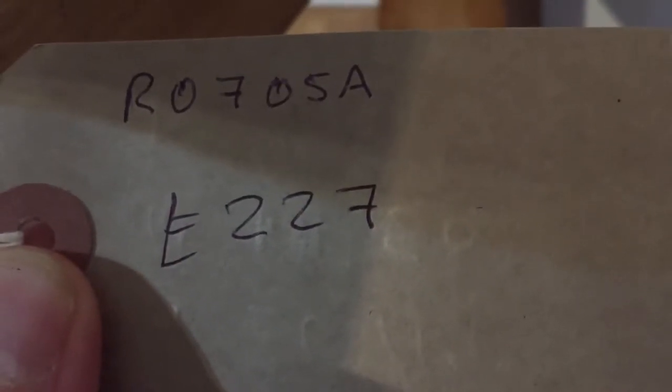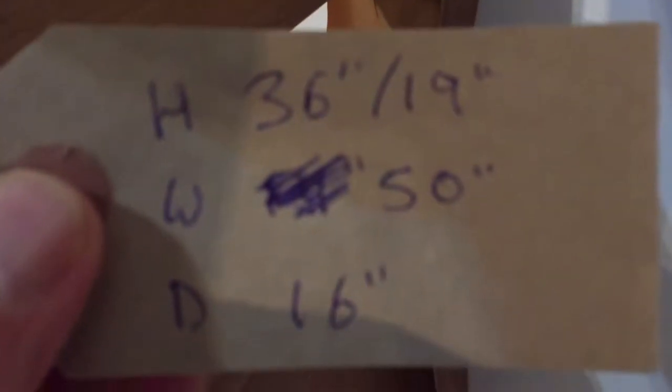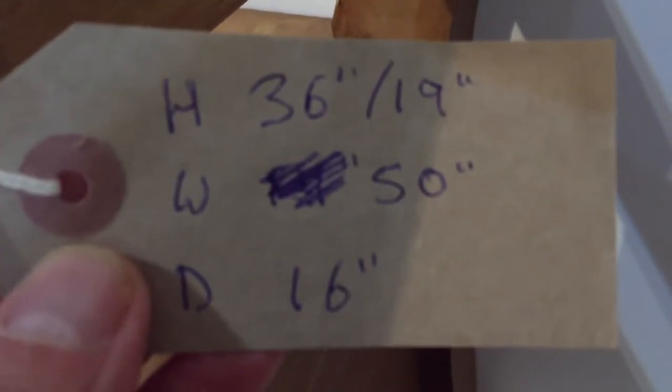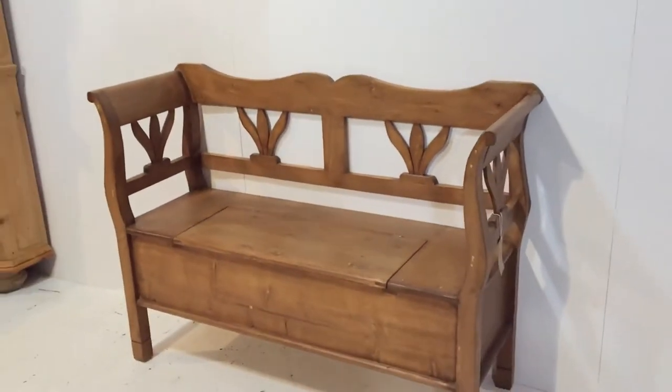Our code number is R0705A and the price is £227. The height at the back, right at the top, is 36 inches. The seat height is 19 inches. The overall width at the widest point is 50 inches and the depth is 16 inches. A very useful storage bench.